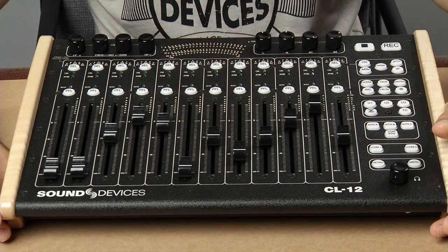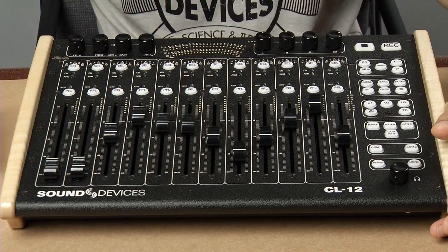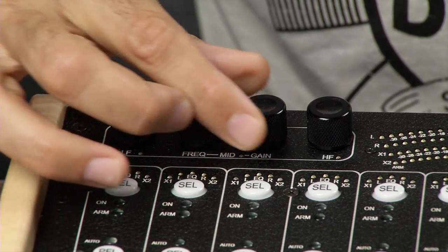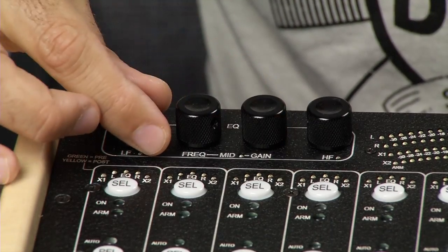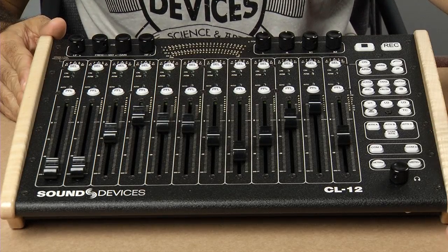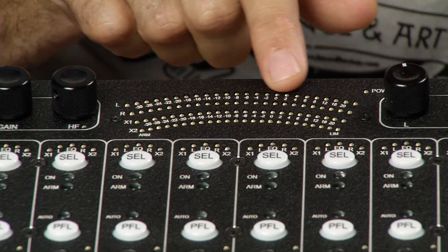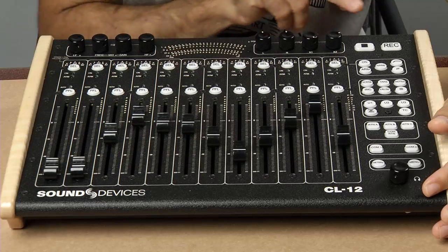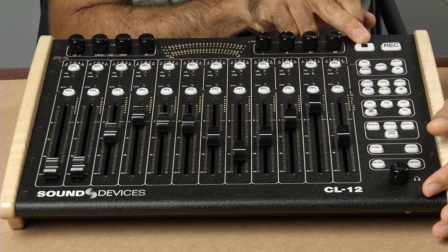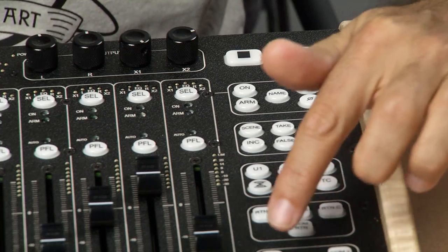The CL12 features twelve 100-millimetre linear input faders, three-band EQ, power and control over a single USB cable making it easy to transition from cart to bag, sunlight viewable LED metering, record and stop controls, and fast routing, metadata entry, and comms.